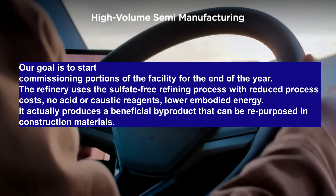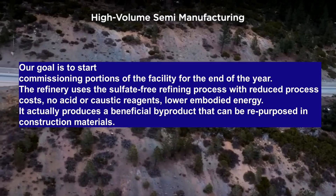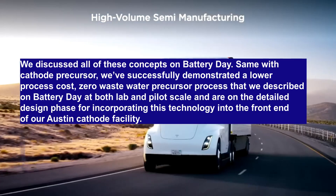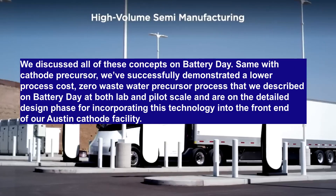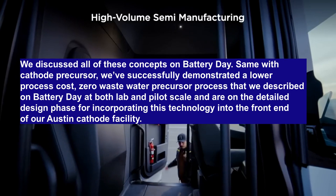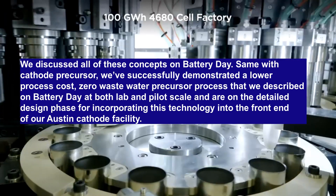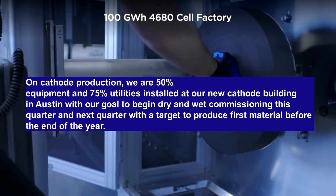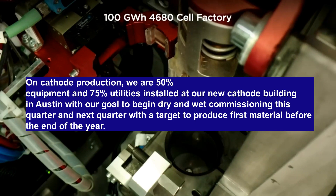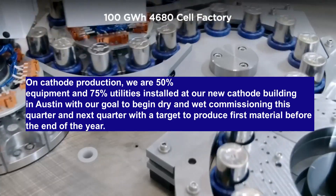"It actually produces a beneficial byproduct that can be repurposed in construction materials." The executive also gave a more specific update on the cathode factory at Gigafactory Texas: "Same with cathode precursor — we've successfully demonstrated a lower process cost, zero-wastewater precursor process at both lab and pilot scale, and are on the detailed design phase for incorporating this technology into the front end of our Austin cathode facility. On cathode production, we are 50% equipment and 75% utilities installed at our new cathode building in Austin, with our goal to begin dry and wet commissioning this quarter and next, with a target to produce first material before the end of the year."